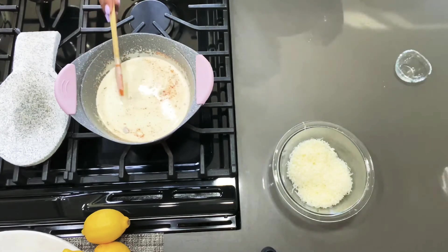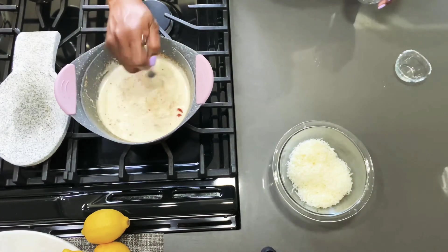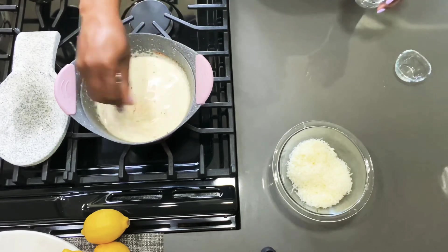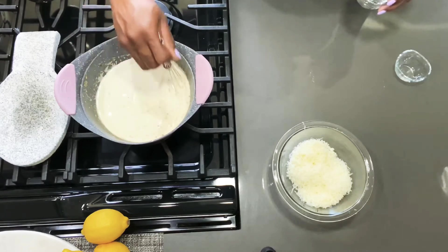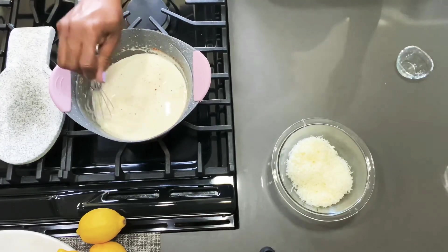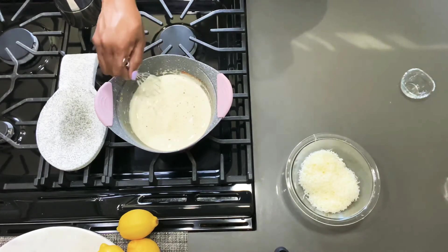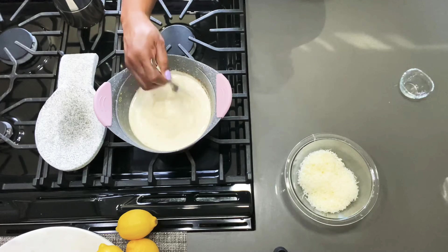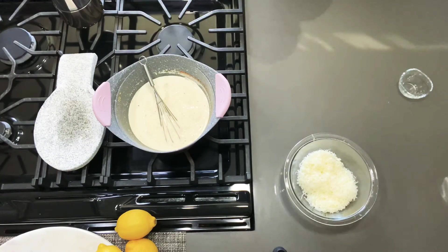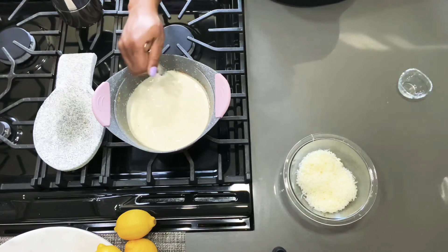We're going to let this simmer and let all the seasonings and flavors come together, and we're going to bring it up to a slight boil. Then we're going to turn off the heat and add the cheese. Make sure your heat is up, and pay close attention because if you walk away, this will boil over.